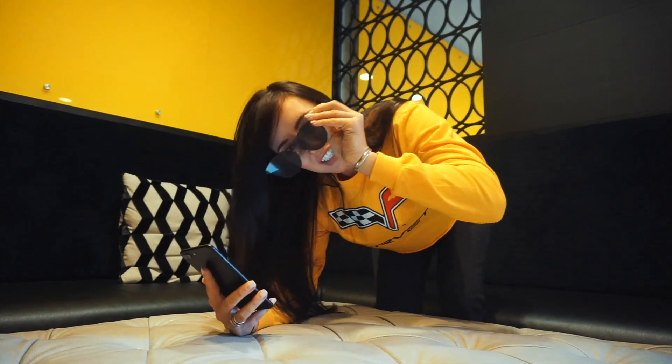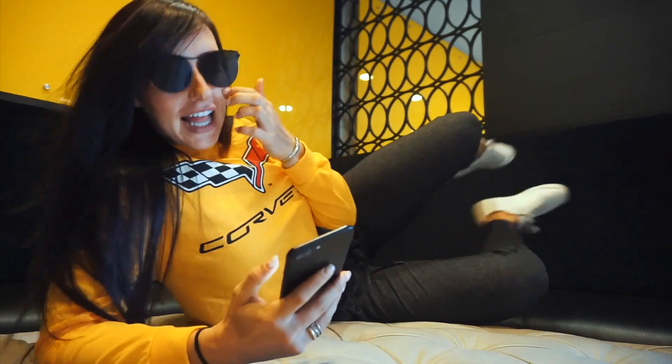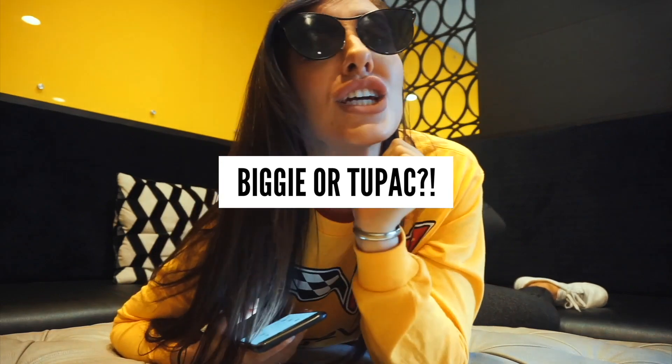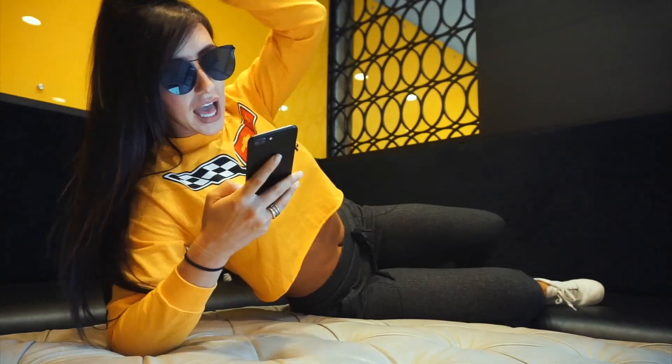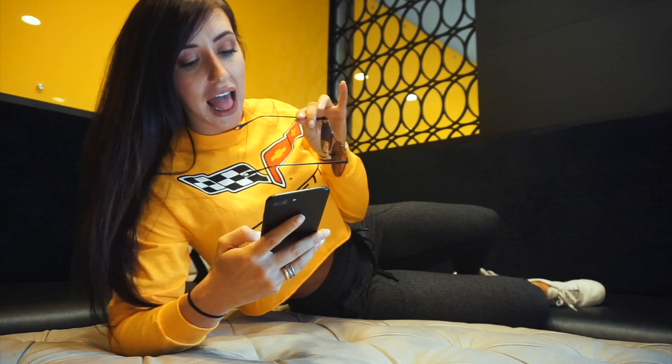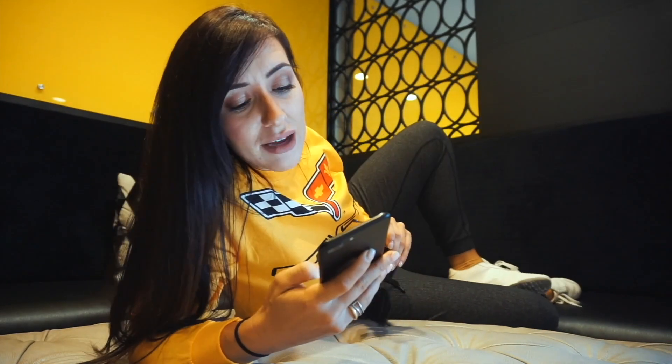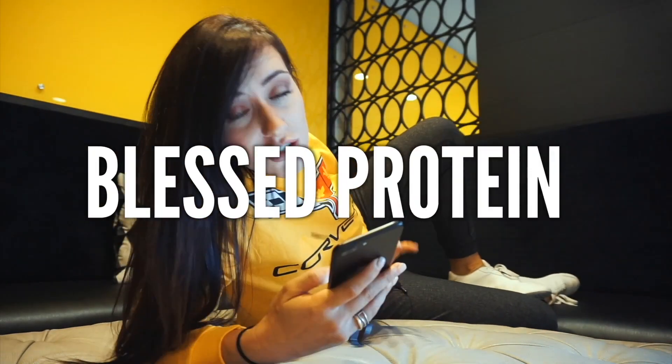Welcome to my Q&A! First question: Biggie or Tupac? Tupac. How long have you been on a plant-based diet? I'm going on three years now. What's the best protein you've ever had? Currently I'm really feeling Blessed protein, salty caramel specifically — it's vegan, go vegan.